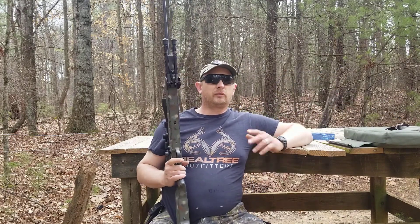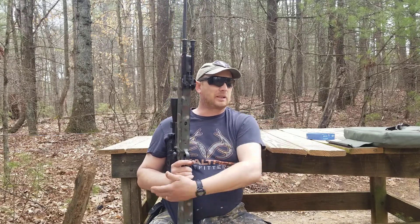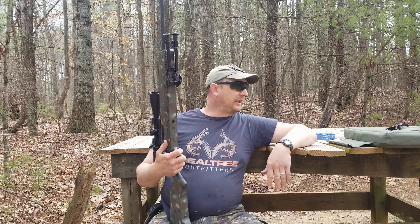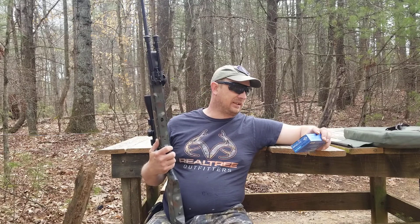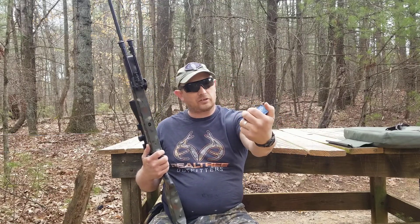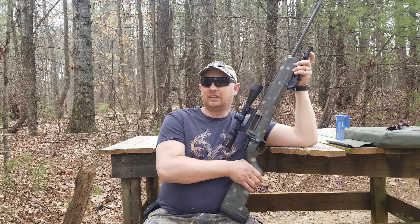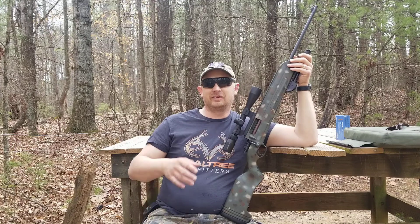With the ammo shortage and all, I'm kind of reluctant to use a lot of my 6.5 ammo for deer hunting. I've got a lot of 30-06 ammo and kicked around the idea of using my Remington 700 ADL. But one thing I've been finding at a decent price is 8mm Mauser — PPU 196-grain soft points — finding them at gun stores for about $20-$21, which isn't terrible. I'll probably pick up every box I can when I find it.